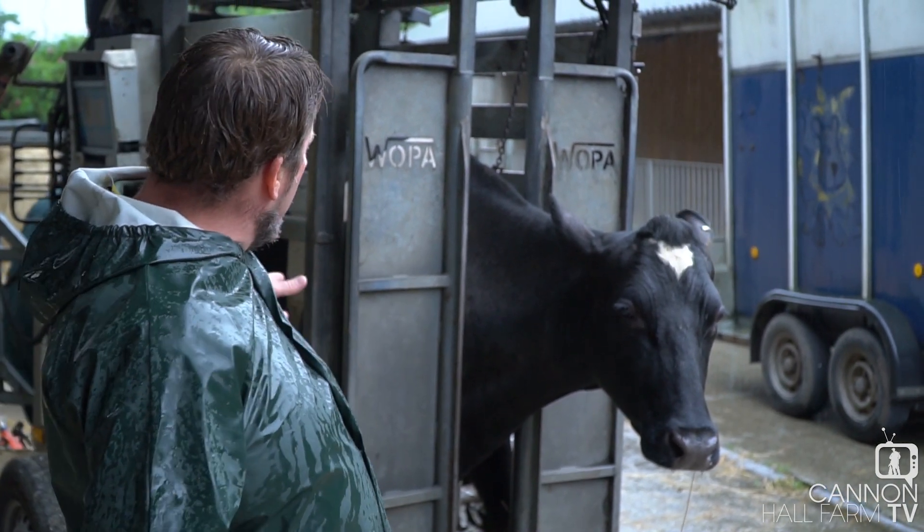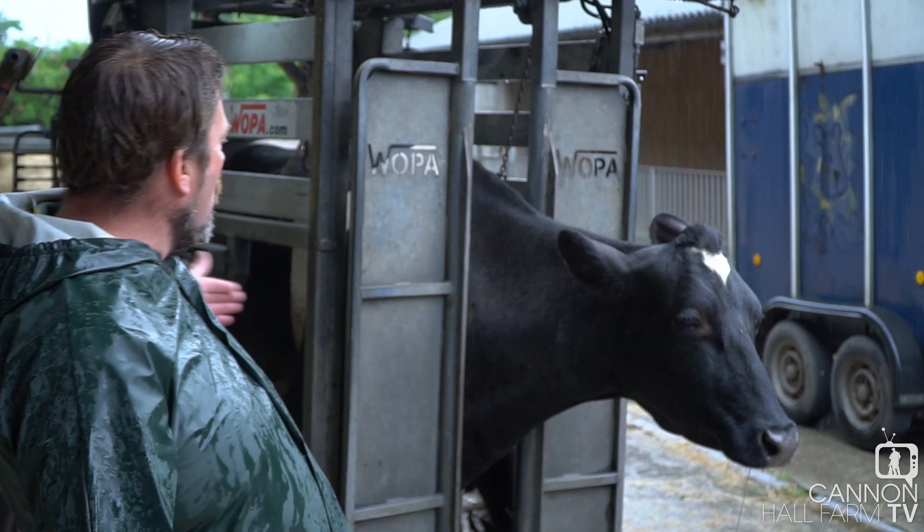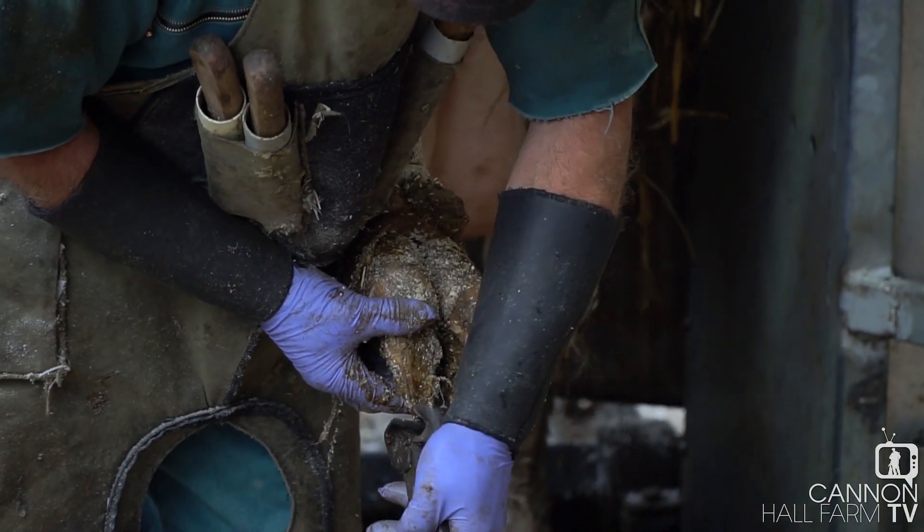The feet trimming machine, as you can see, looks quite elaborate, but it's a fairly simple machine really — it holds the cow steady. So for Lily, it's like walking up onto the ramp to be milked. She's just walked in, her head through here, like she does on the milking ramp, and now her feet are being trimmed.